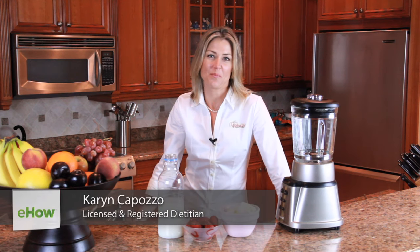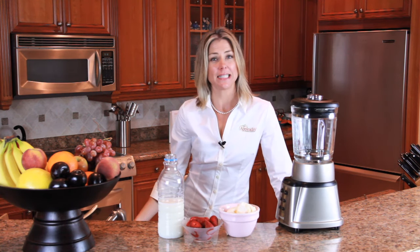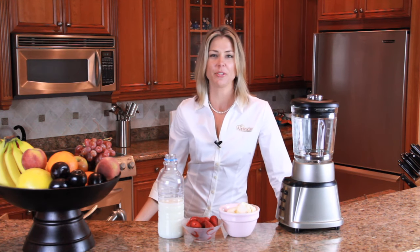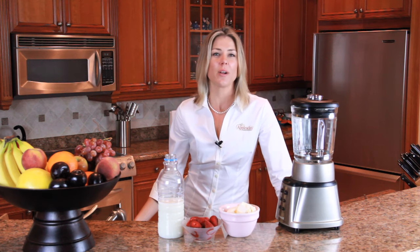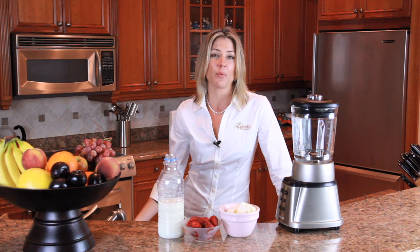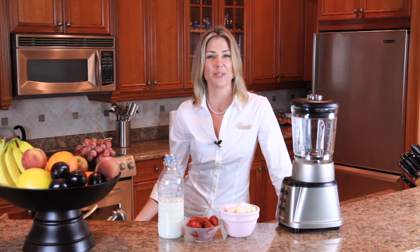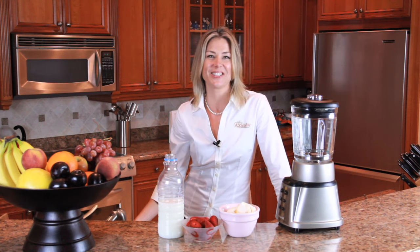Hi, I'm Karen Capozzo, registered and licensed dietitian with Apple A Day Lifestyle Counseling, and today I'm going to show you how to make a diet milkshake. Now I know it sounds kind of silly, a diet milkshake, but for those of you that are watching your waistline and trying to lose a few pounds, you still want to have a sweet treat every once in a while. This diet milkshake will help — it's going to solve those problems. So let's get started.